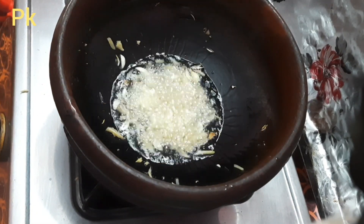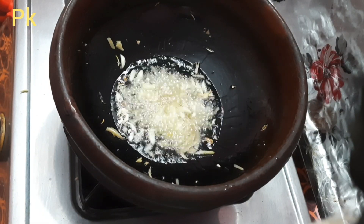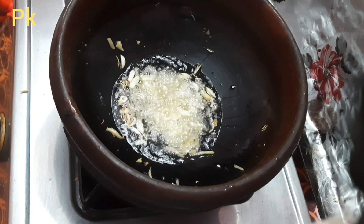I will make 2 cuts in the middle. I will make 1 spoon of pepper.